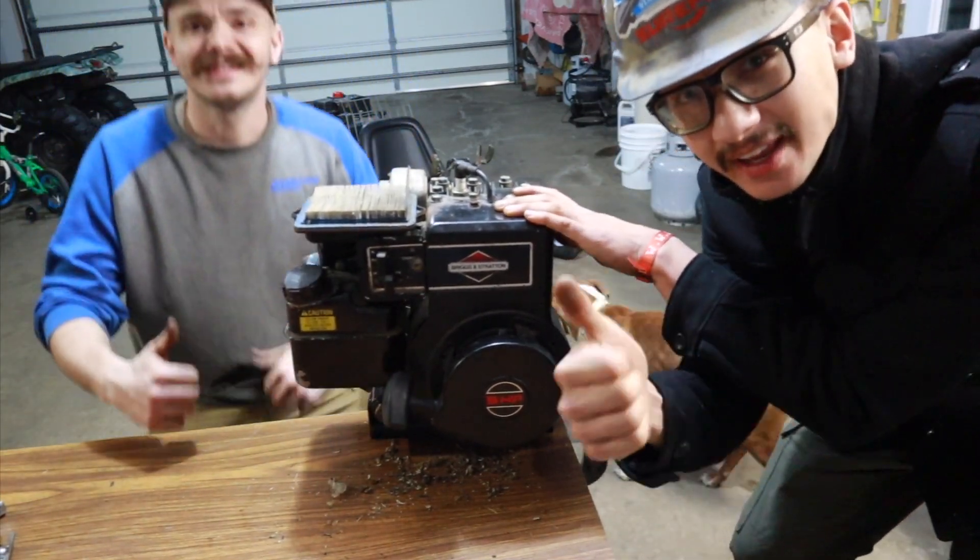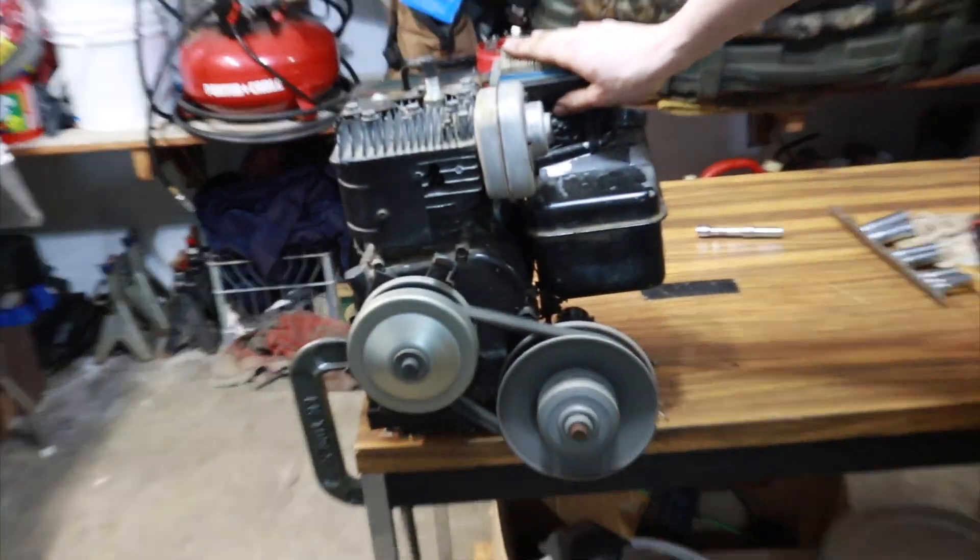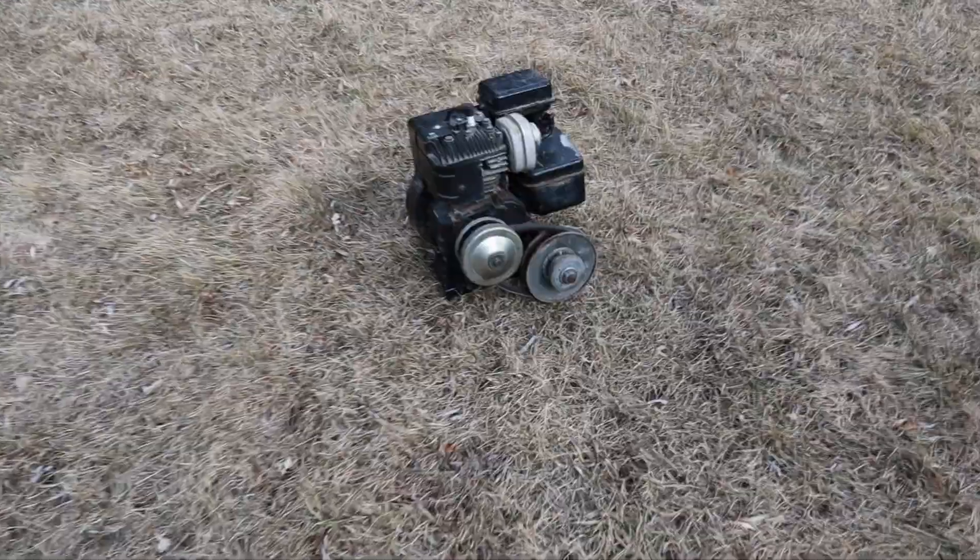Just like that! We got it! Motor! Motor!